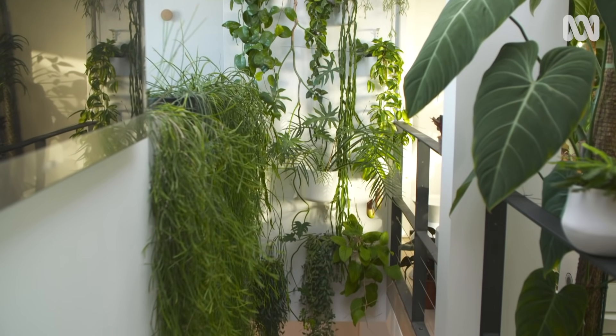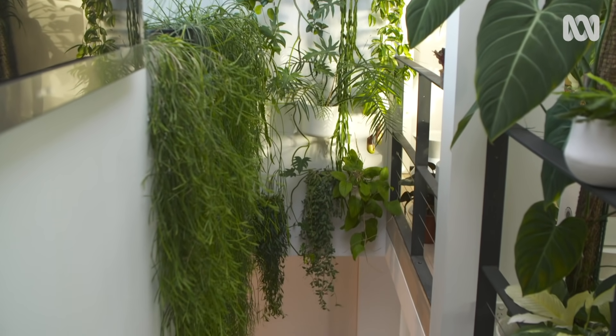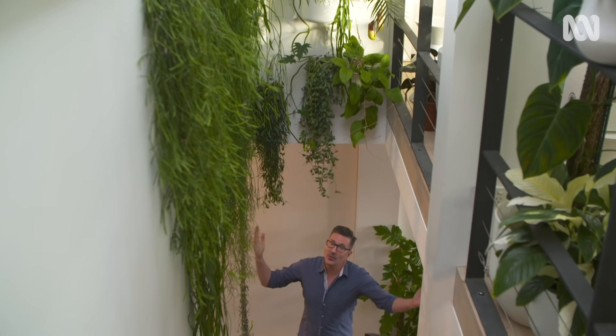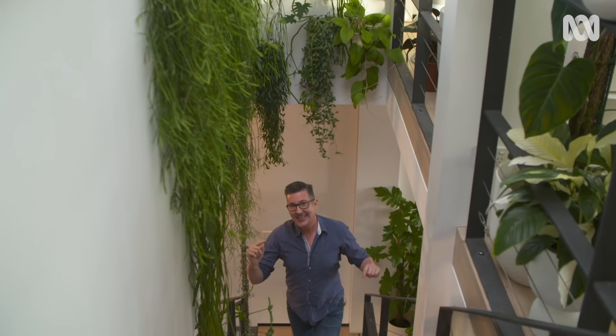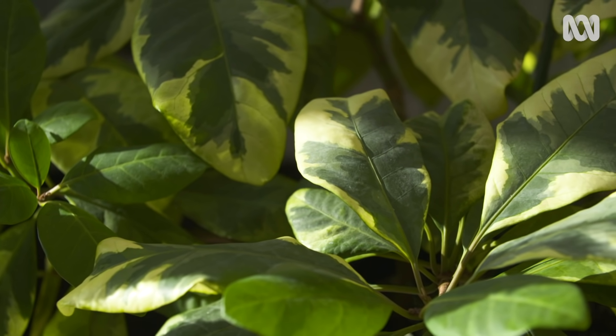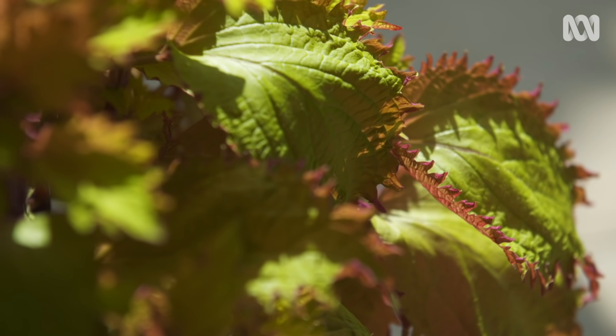One of the first things people ask me when they walk into my indoor jungle is, oh my god, how do you water all of these plants? Well, I get why they ask, but there's a system and a strategy behind it. Getting the right amount of water to their plants is something that a lot of indoor gardeners struggle with.